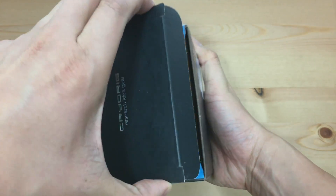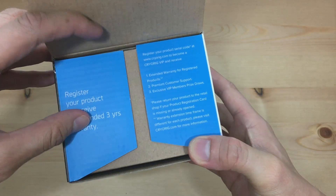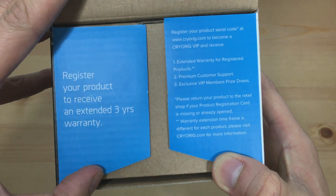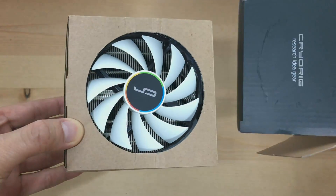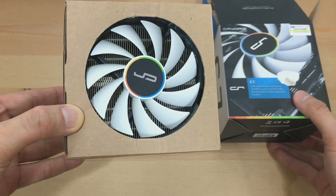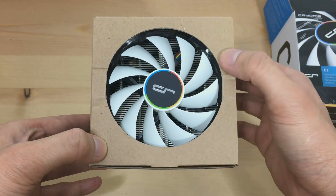The first thing you'll see when you open the top flap, it says you can register your product to get an extended 3 years warranty. Great — don't forget to do that guys. Now inside the box we see another box, but this time we get to see the actual product sitting there, nice and cozy, waiting to be used.